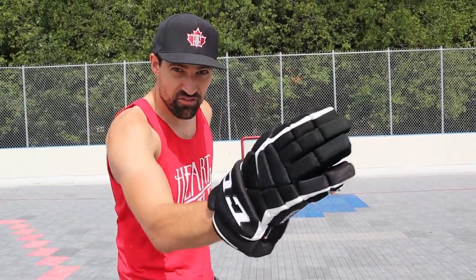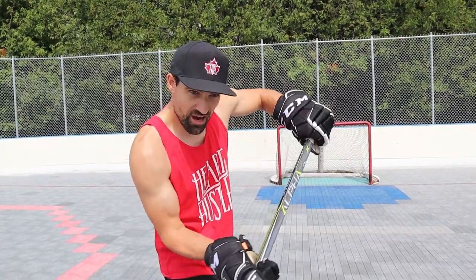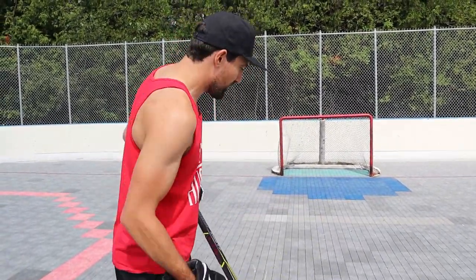What I like to do is drive through towards your target. When I'm shooting for the right side of the net, I'm gonna drive through towards the right side of the net. And when I'm going to the left side, same thing. It's that bottom hand really pushing where you want the puck to go.